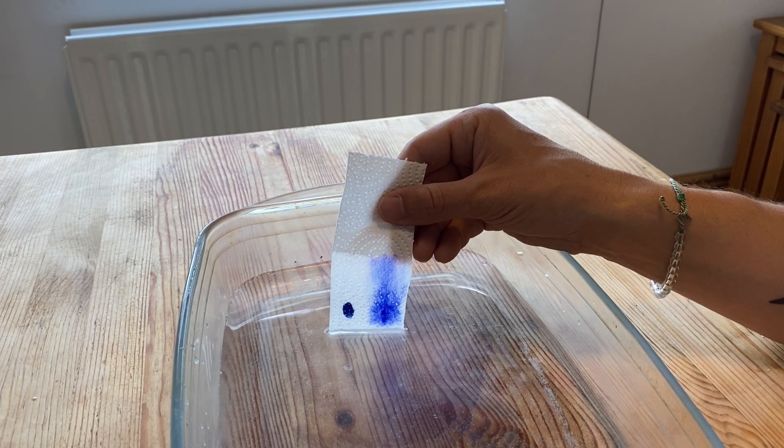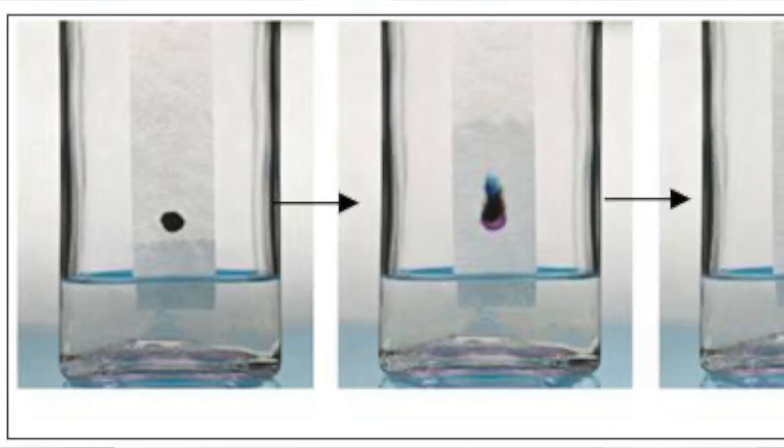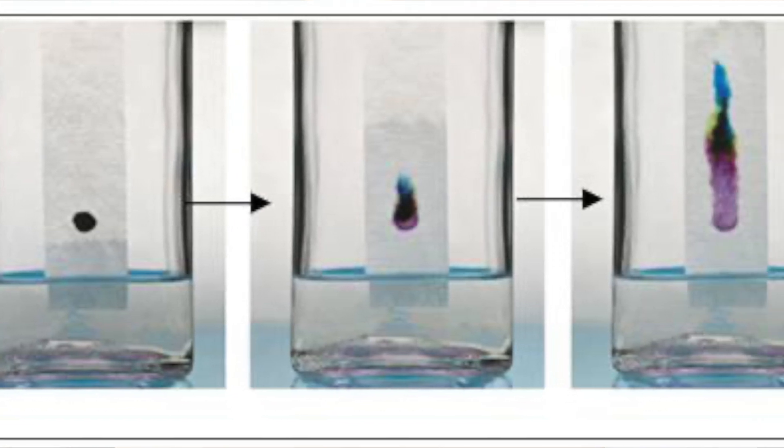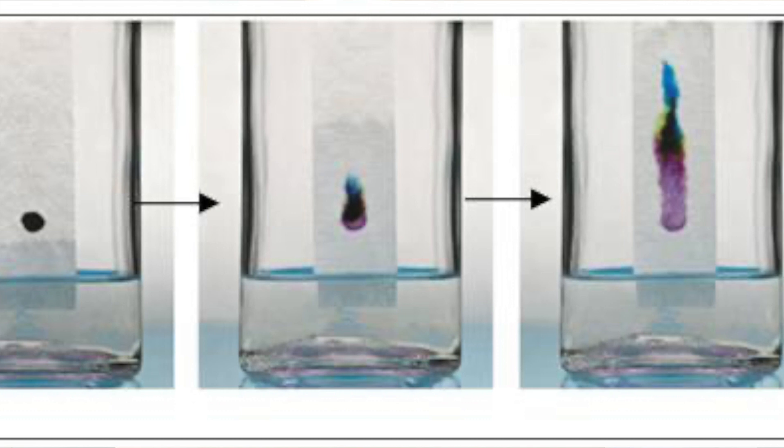It won't travel up the page. Now sometimes the ink will be made up of more than one coloured dye. You might spot a dark ink — like a dark blue, dark green, or black — onto a piece of paper, stick the end into a solvent like water, and as it rises up the page the colour spreads out into different colours. So instead of just black ink, it might be made up of a range of different coloured dyes.